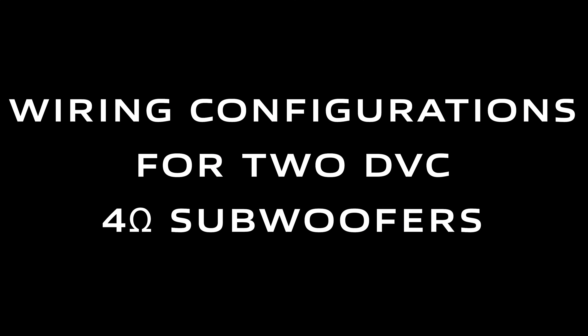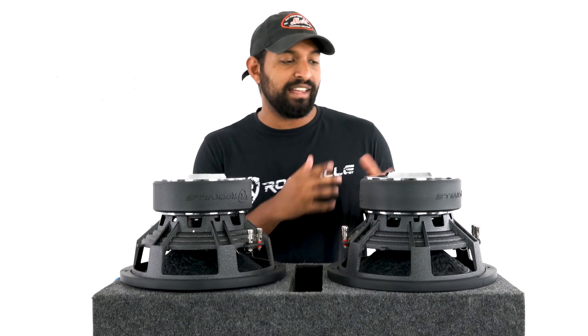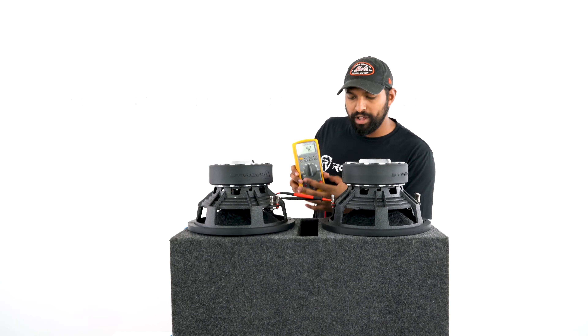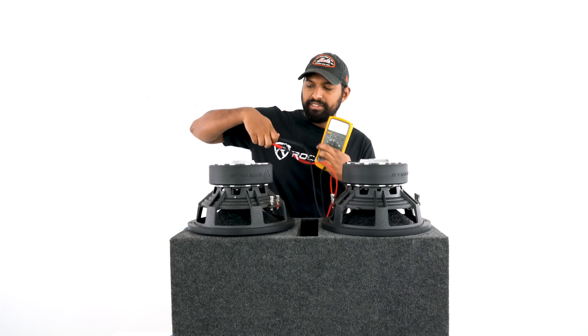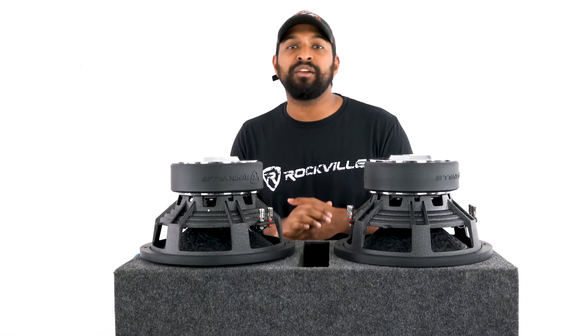What's up guys, Mike from Rockville. Today we are looking at wiring configurations for two DVC 4 ohm subwoofers. I have two subwoofers here — let's quickly check the resting impedance at each terminal with our multimeter: 4.2, 4.2, 4.2, and finally the last voice coil, 4.2.